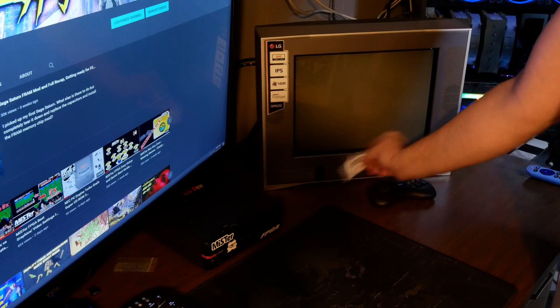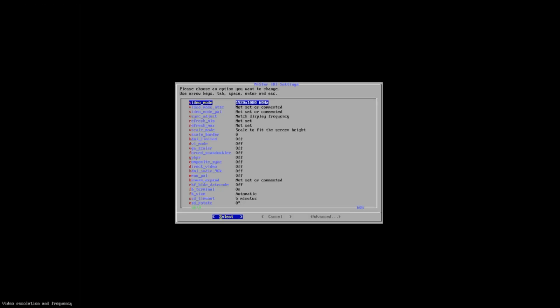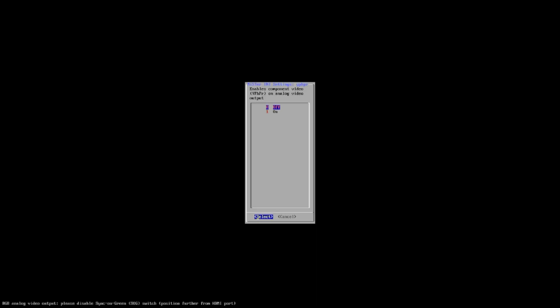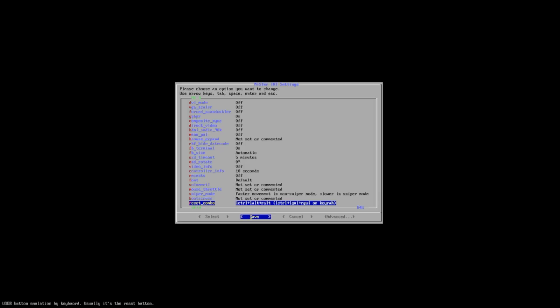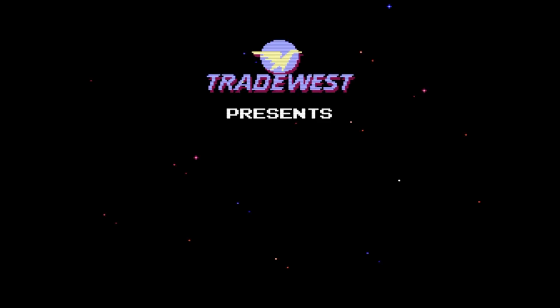Connect that DB15/VGA adapter into the MiSTer and plug your HDMI back in. Then go into your MiSTer scripts, navigate to the INI settings. The only thing we're going to need to change here is YPbPr — we need to switch that on. Give it a save and reboot.